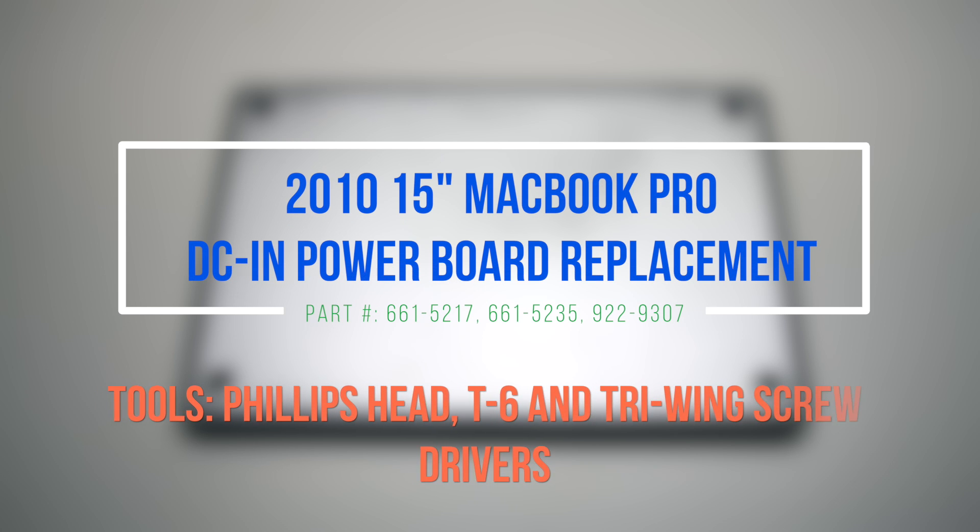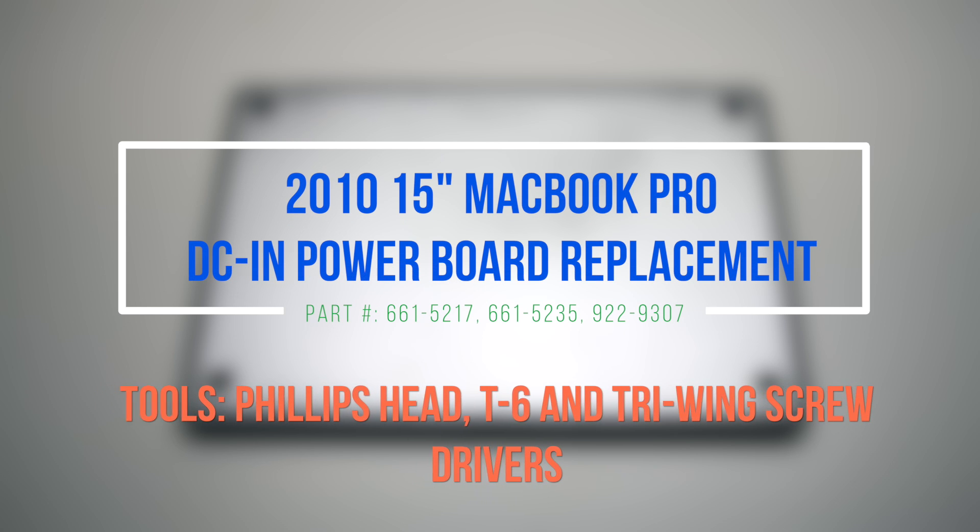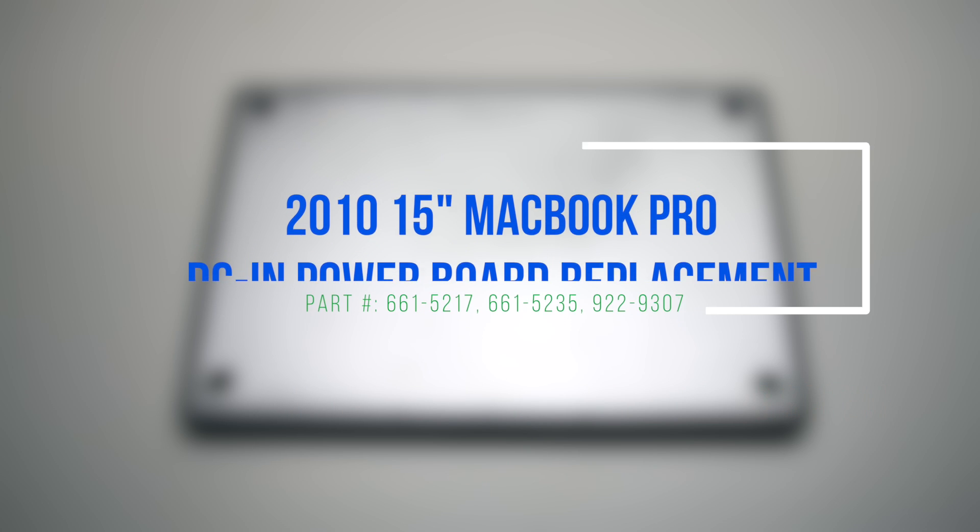2010 15-inch MacBook Pro DCN power board replacement. Please note that the power board is located underneath the logic board.